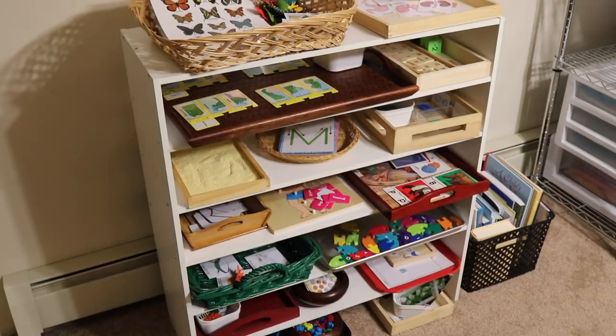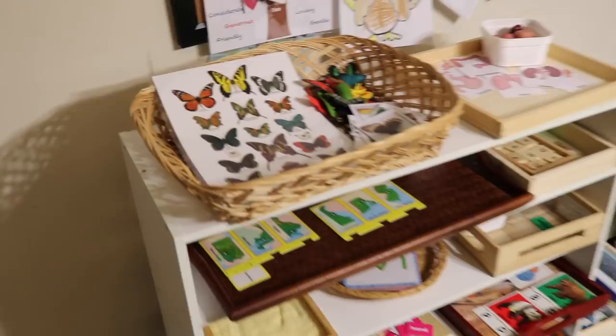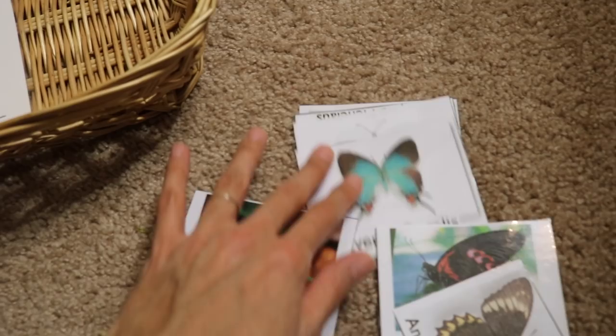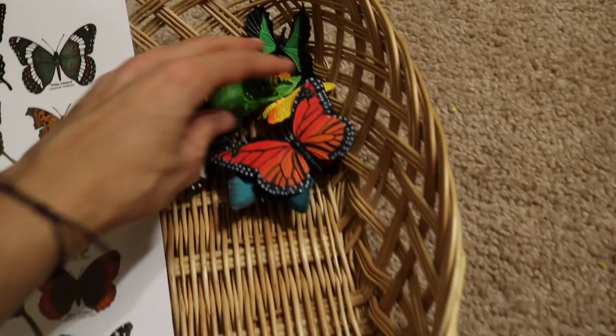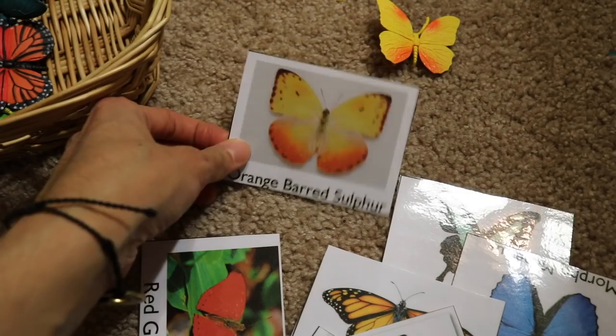I'm going to start with this basket with the butterflies. This first activity is a butterfly recognition activity. I have different cards that I printed from the internet — I created and laminated them — with realistic pictures of different butterflies, their names, and their scientific names. I also have the actual butterfly figurines from Safari LTD, which are very realistic, and the children will be matching these to the pictures.